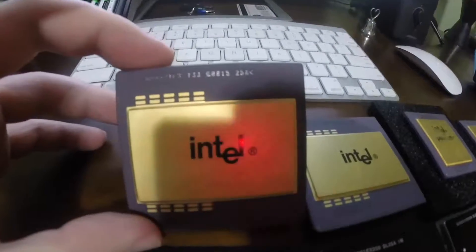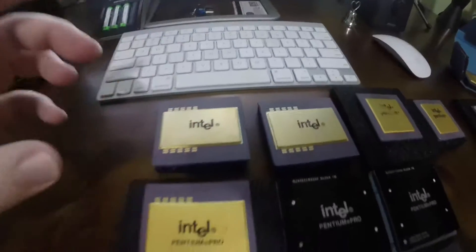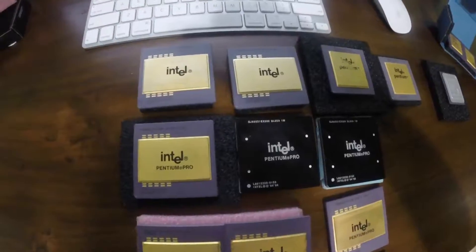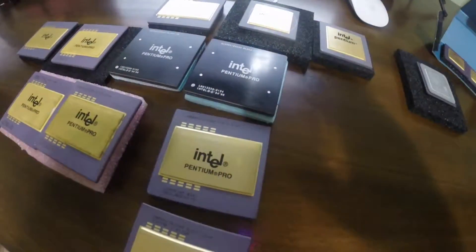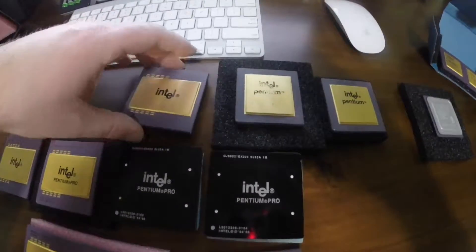The Pentium Pro, when it was first released, was offered in 150, 166, 180, and 200 MHz speeds. But these engineering samples I have are rated at 133 MHz. These engineering samples, or pre-production CPUs, are sent out to the original equipment manufacturers, original device manufacturers, and independent software vendors, to be used in product design prior to the processor's launch.